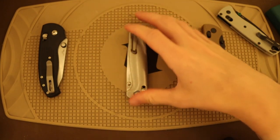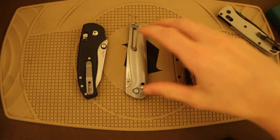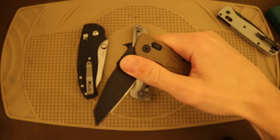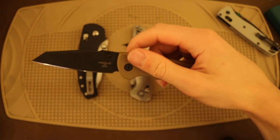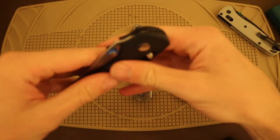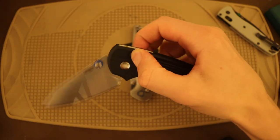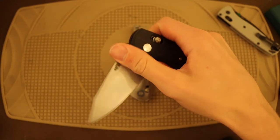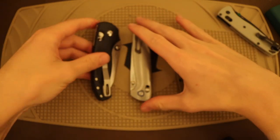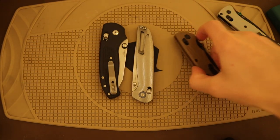Admittedly I haven't had a whole lot of hands-on time with this blade just yet — I am borrowing it from a fellow YouTuber — but I thought it would be fitting to do a video on it. I have a handful of other crossbar or axis-style locks from other companies: of course there's the Hodeca, and there's also the TRM Shadow, which I think is one that really flies under the radar because TRM is a smaller company.